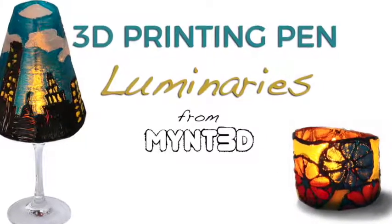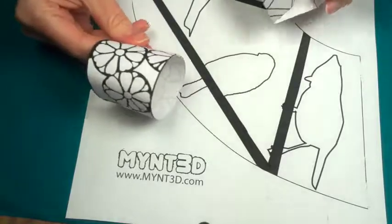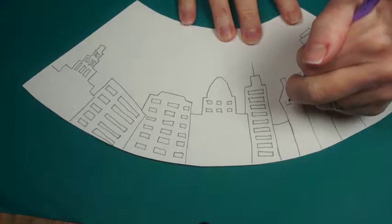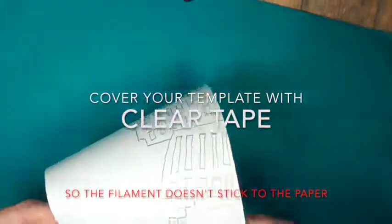Hi Minters! Today we're making luminaries with our 3D pens, starting with the downloadable project template that also comes with a blank stencil so you can create your own design. You'll want to use cardstock for your template, which doubles as your base form.